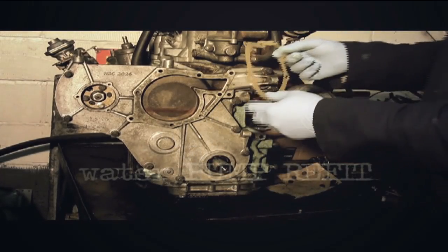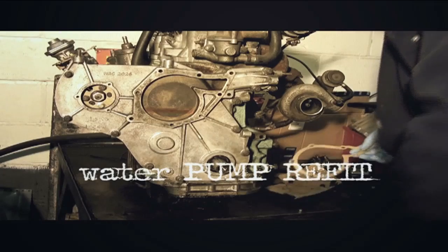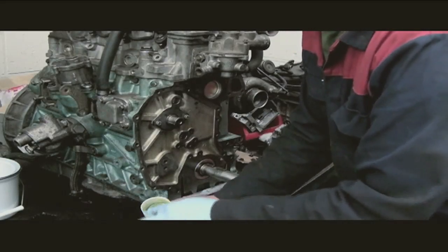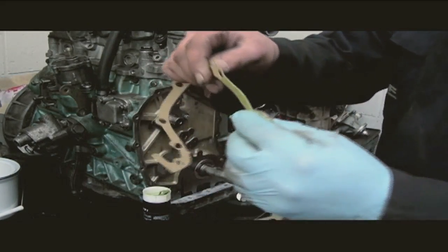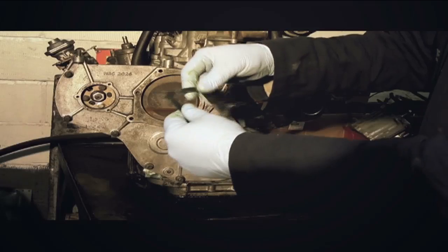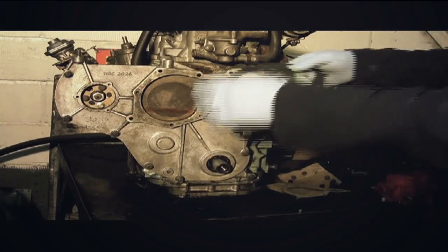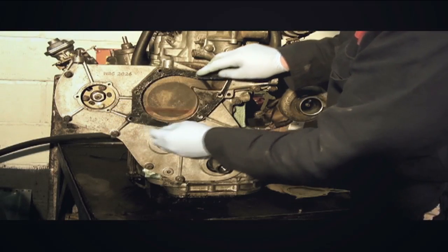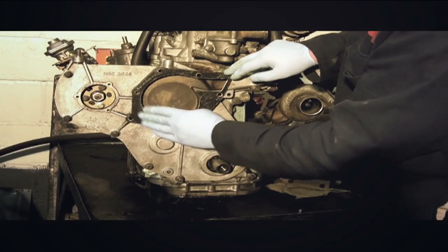For refitting, a trick here — more or less standard — is that you grease the gasket up before you fit it. I've got the correct gasket now. This is a fitter's thing but it's universal: greasing a paper gasket helps to seal it but also helps stick the gasket in place while you're assembling. You don't need heaps of silicone — in fact silicone can be quite detrimental at times. A little bit of grease holds it nicely while we assemble the water pump.